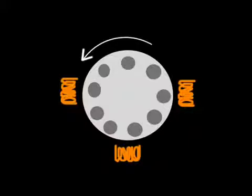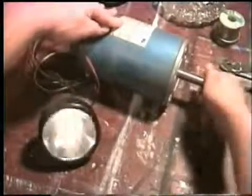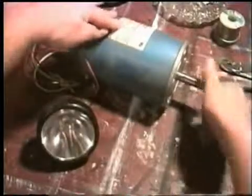However, if you're feeding electricity into the coils, the magnets start to spin and it spins a motor shaft. So if you feed electricity into the motor, the motor will spin — but if you spin the motor by hand, it creates electricity which comes out of the wires like a generator.